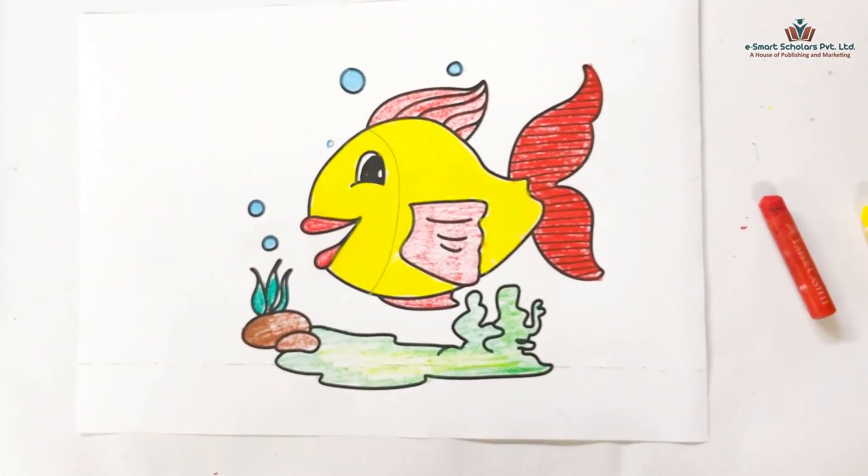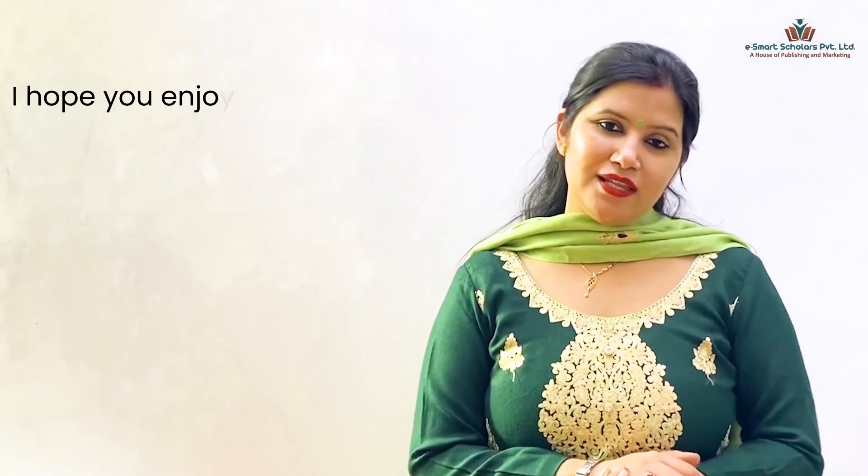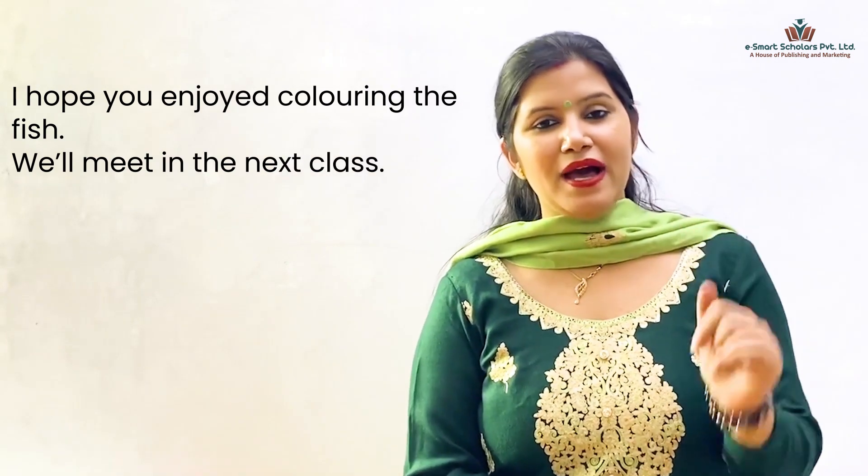See how beautiful and happy it looks. Hope you enjoyed coloring the fish, kids. We'll meet in the next class. Till then take care. Bye bye.